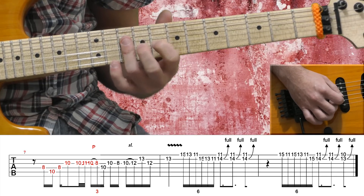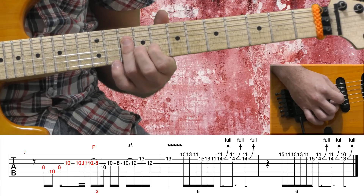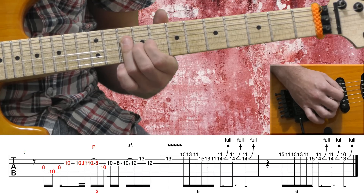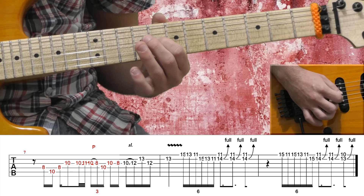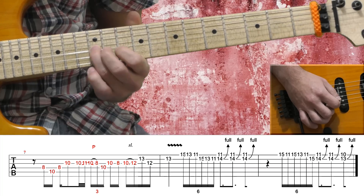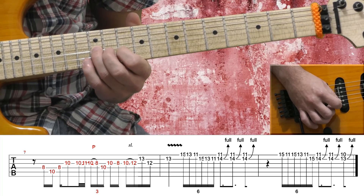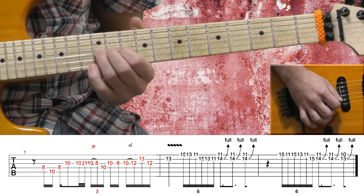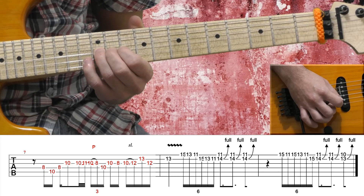I'm barring with my 3rd finger the G and D string on the 10th fret, and playing the 10th fret on the G string, the 10th fret on the D string, G string 8th fret, 10th fret, sliding to the 12th fret on the G string, B string 13th fret, G string 12th fret again, and again the B string 13th fret.